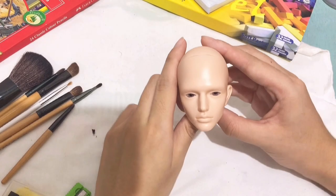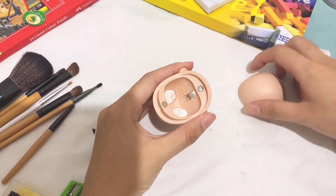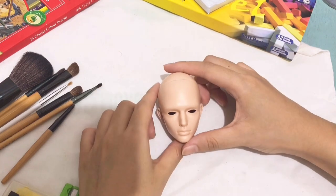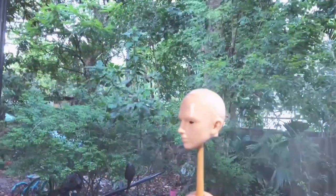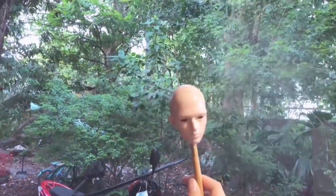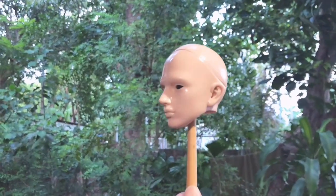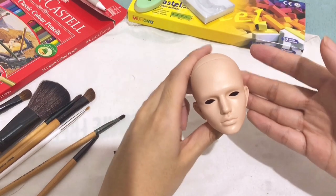Hi guys, welcome back to my channel. The first thing I'm going to do is remove the eyes, and then I'm going to use a Bosni flat clear spray paint for his first coat. This is very important, and I am waiting for him to dry.